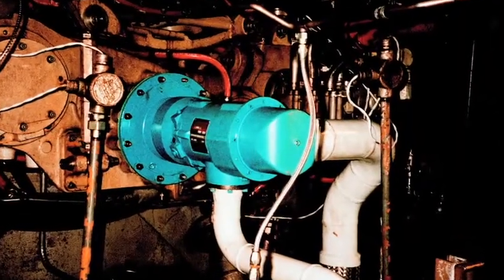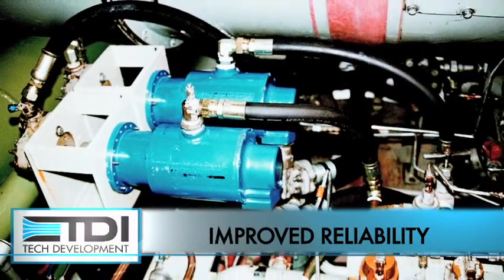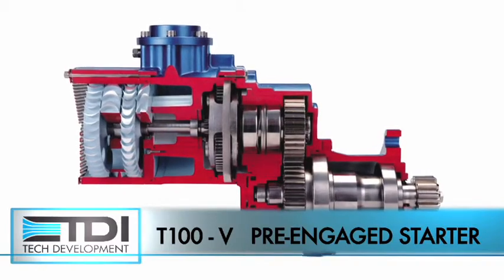Performance-wise, they're outperforming them. Reliability has been great. Anybody that's changed over to TDI has been quite happy with them. I don't know anybody that's ever gone back to vane starters.